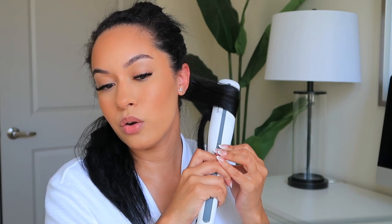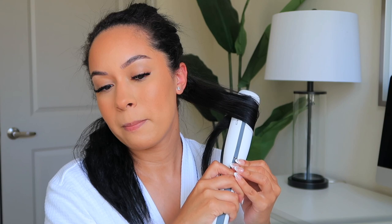Very quickly, one pass and you can see the steam, and then I go ahead and start to turn it to curl. You're going to see how bouncy it turns out — look at that! And even straight, look at this — this is how it looks straight. Pin straight. If you like pin straight hair you can do it that way too.